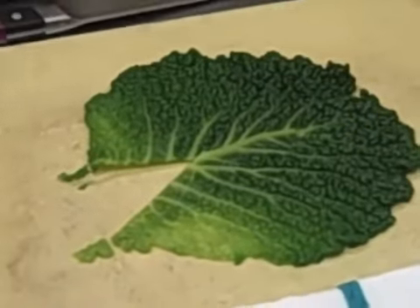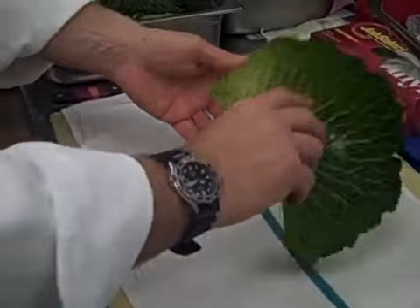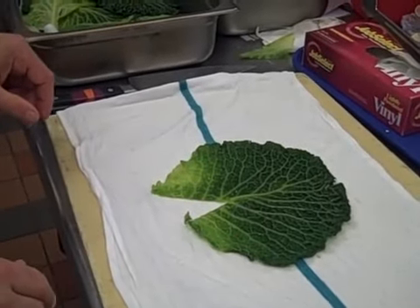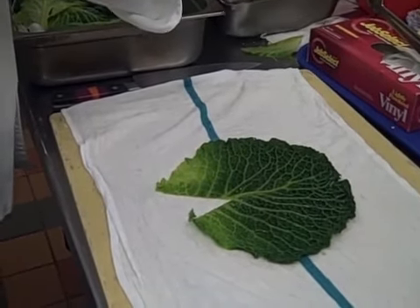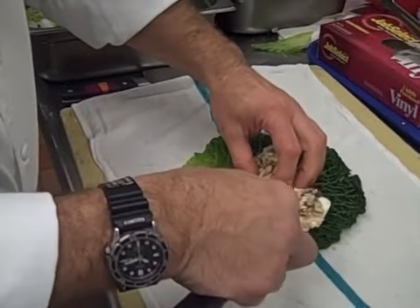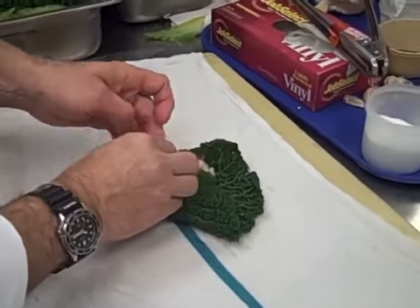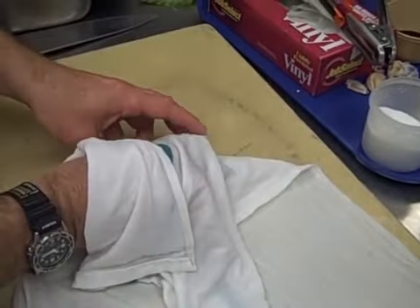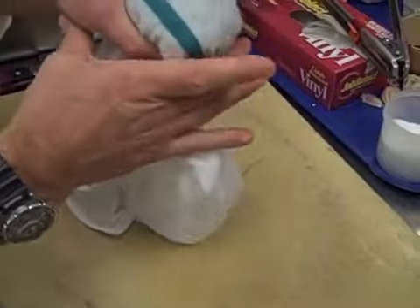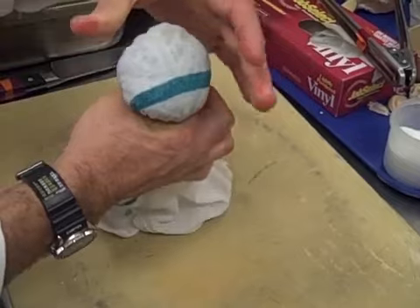After that, take a clean kitchen towel — it's been well moistened — place the cabbage leaf on the clean kitchen towel, place it in the center, and then gather the edges of the cabbage leaf around the filling, and then quickly wrap the kitchen towel around the cabbage leaf and twist with gentle pressure.